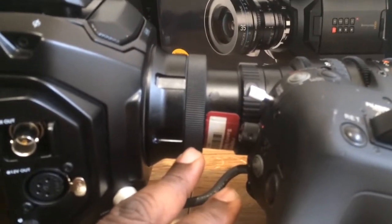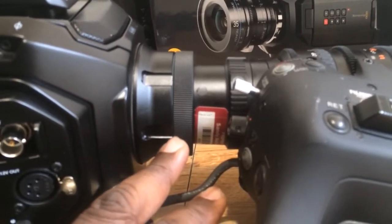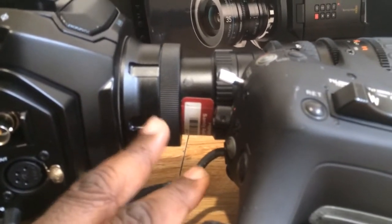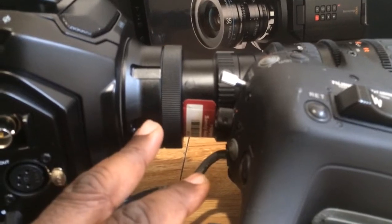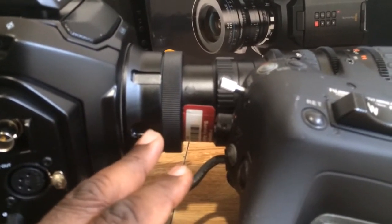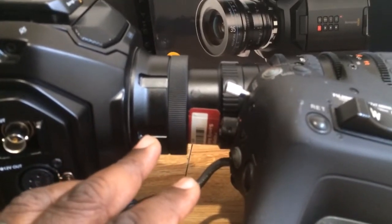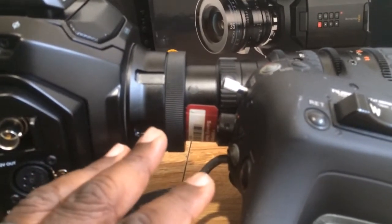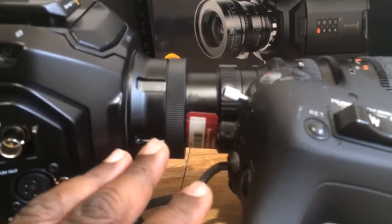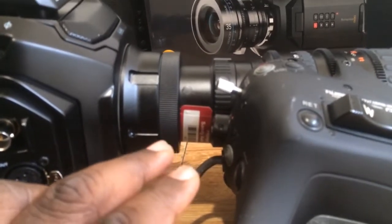Before you do anything, because you don't want to break off a screw, overtighten it, or undertighten it, make sure you get that torque wrench — not Torx, torque wrench — to put this thing on. It looks expensive but it's worth it. It's an expensive camera and an affordable mount, and you don't want to have to drill out any screws. Get the proper tool for the job.